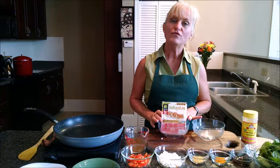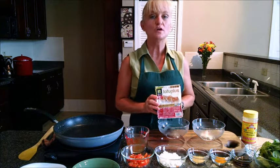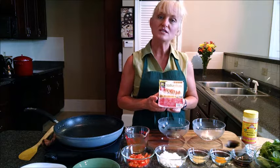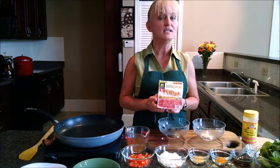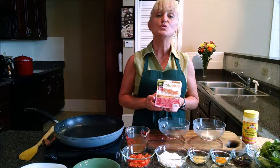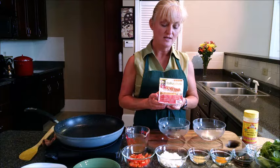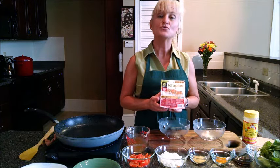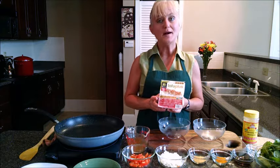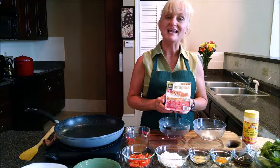You can get tofu in the produce section of your grocery store. One trick for using tofu in this recipe and others where you want it to be firmer is to bring it home and freeze it. Allow it to freeze completely and then defrost, and it's ready for use in veggie kebabs, stir fries, and in recipes like we're going to be using it in today.